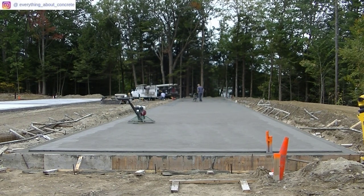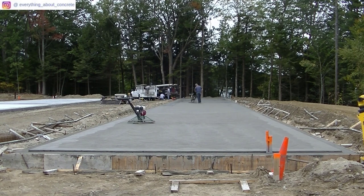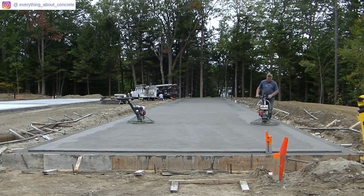When I get done floating the slab, I can kick off those float blades and move on to finish to help the guys finish. Luke's coming down with the finish blades and we do this in sections — we finish it as it dries. It usually dries in a similar pattern to how the slab was poured. The Sun plays a big part when you're finishing concrete — how warm it hits the slab.